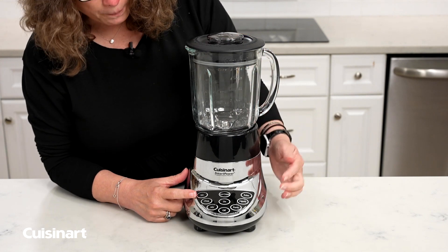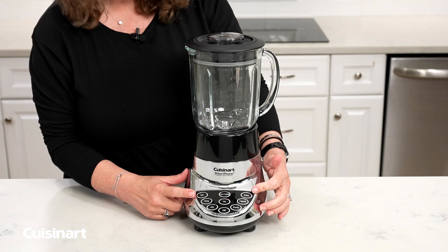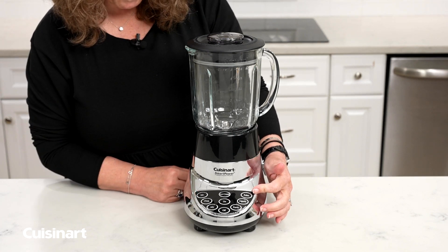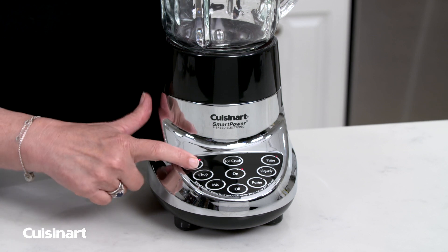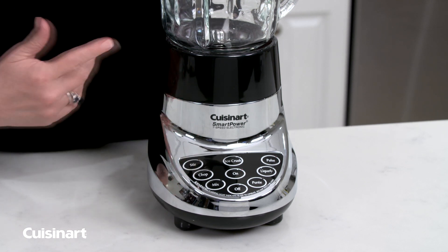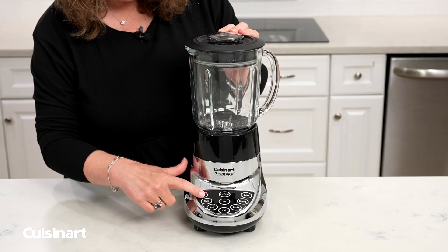The other thing I want to point out is you have a pulse function. You activate that by pressing the button, and the red light will light up. You can use pulse on any function — so if you just want to incorporate a little bit as you're getting towards the end of your recipe, that's how you do it.